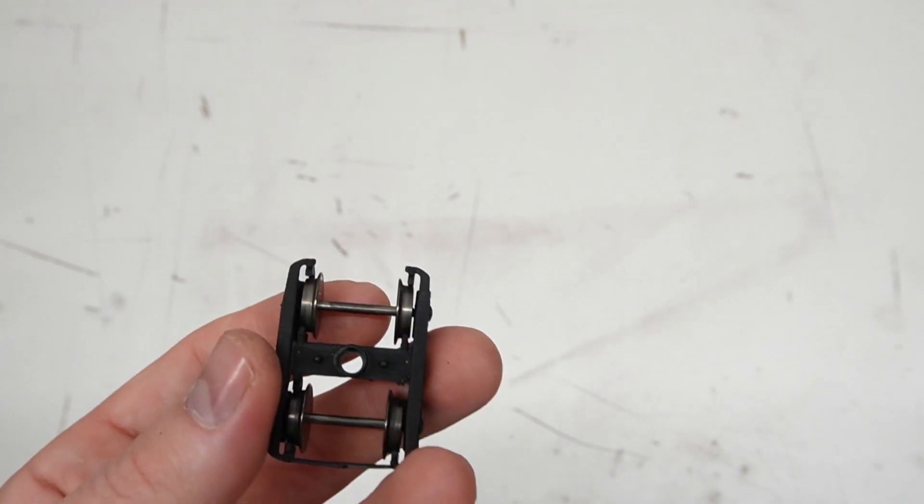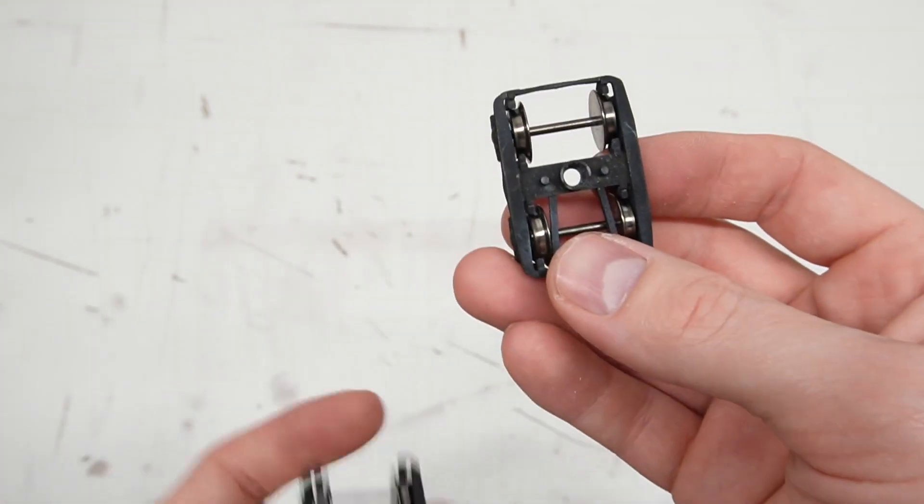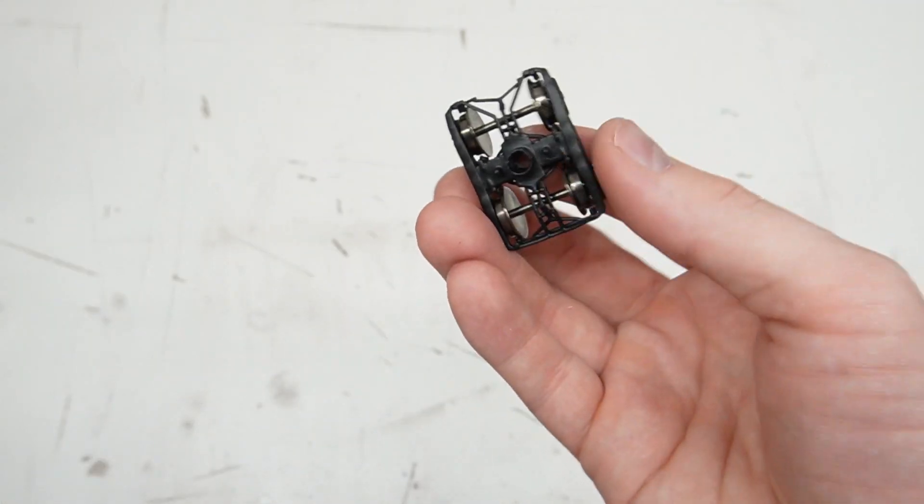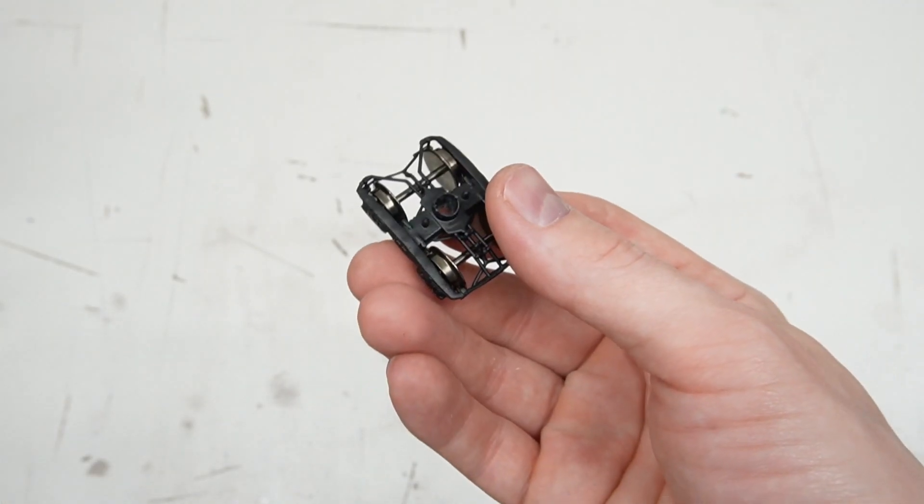Lastly I want to show the evolution of the bogies. The bogie that I am using on this version is now the third generation and it looks way more detailed than the previous versions that I used.